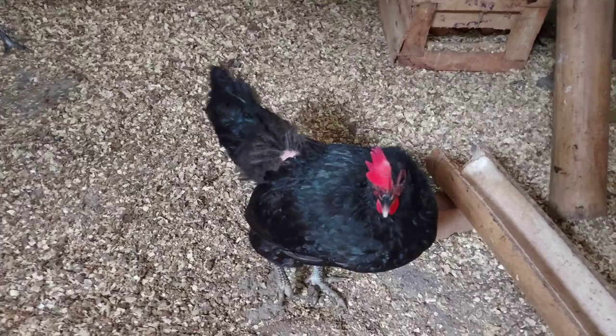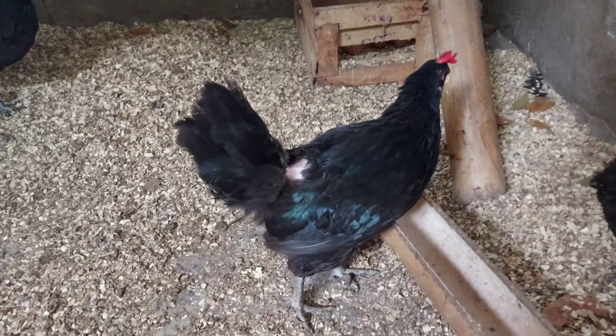Same pa rin sa mga babae, mga ka-farmers. Merong ibang kulay na lalabas kapag natatamaan ng sinag ng araw.